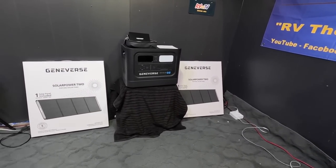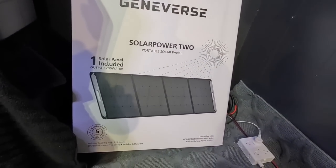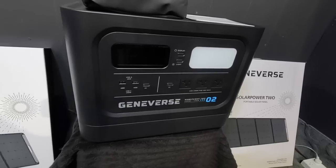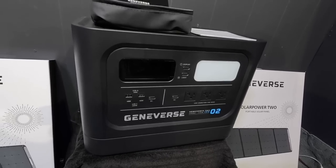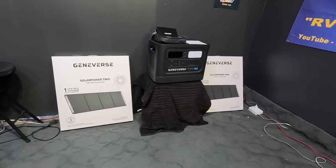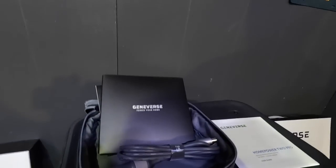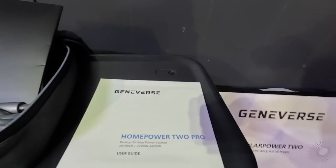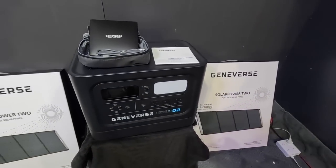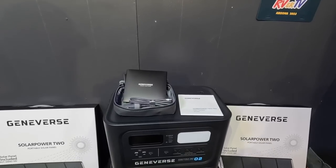Each of those solar panels are 200 watts each — portable panels. A system like this is absolutely perfect if you want backup power, emergency power for blackouts, storms, whether it's winter, summer, fall, electrical storms, you name it. You can run a fridge, laptops, charge phones. They have a cigarette lighter adapter to charge, and I pulled out the 110 cord to plug in and get it charged up.